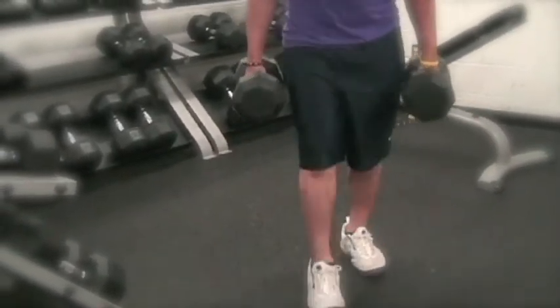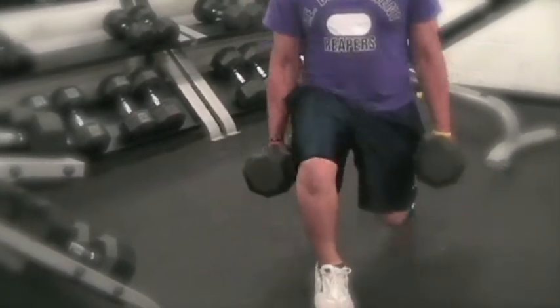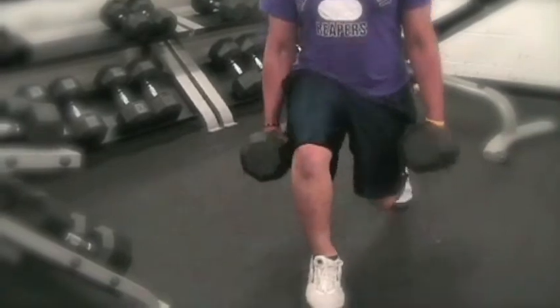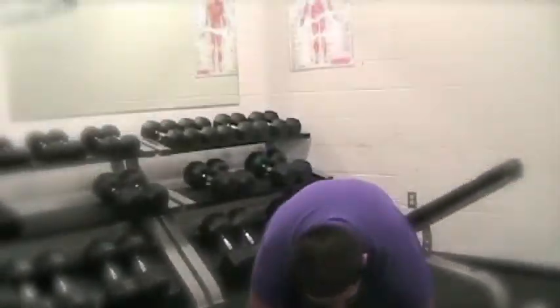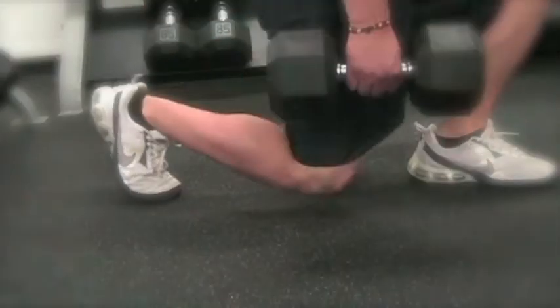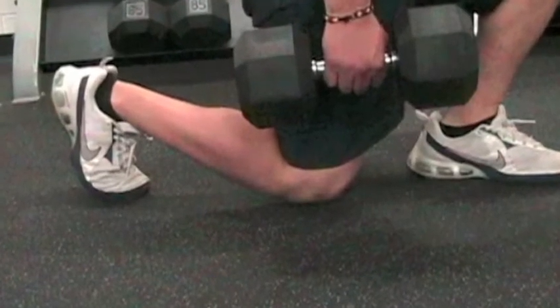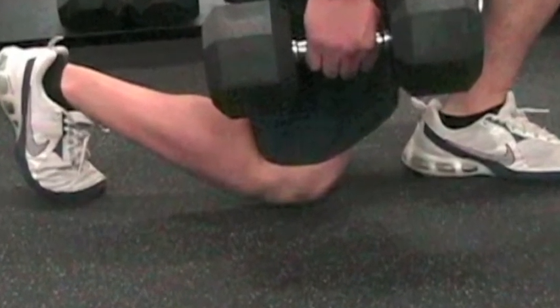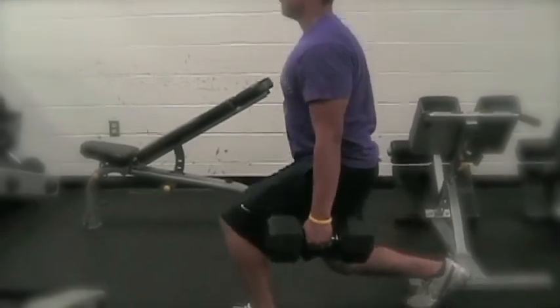When finishing the desired number of reps, switch legs to finish out your set. El muy bien trabajo, excelente. Notice how his back knee touches the ground in the same spot every time — that's good form. Let us feast our eyes on the proper way to do a split squat.